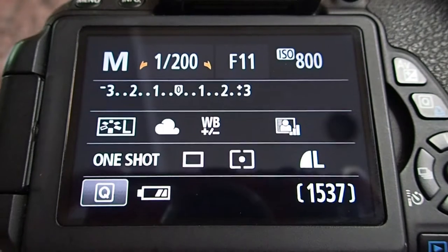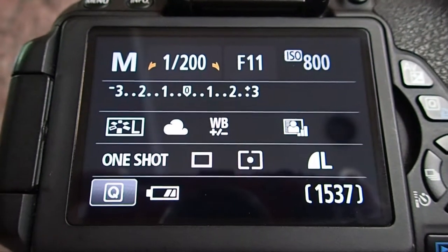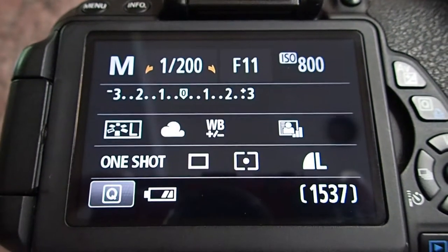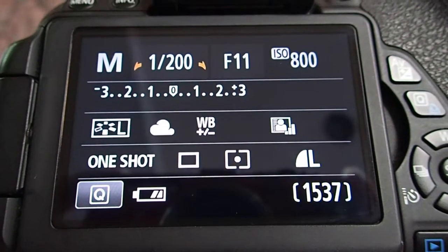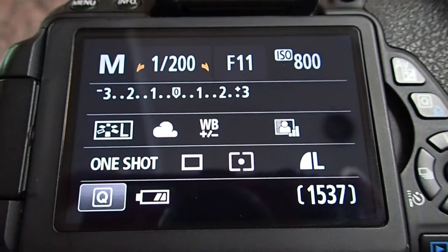We're going to start at F11 because the moon is quite far away and we want to have a clear picture of it. And we're going to start off our shutter speed at 1 over 200. We're going to maybe vary that a little bit depending on the brightness of the moon when we actually go out. You're going to find that each time you take a picture of the moon your settings are going to be slightly different.